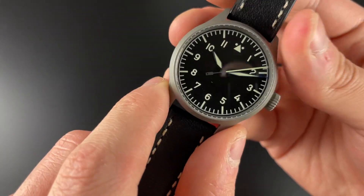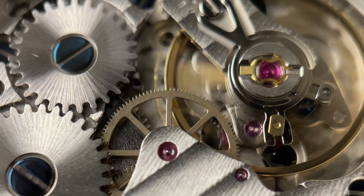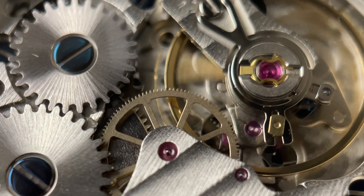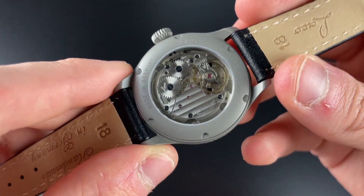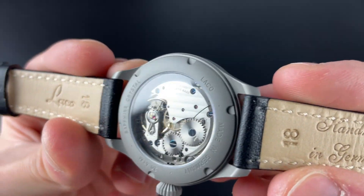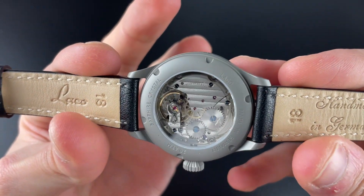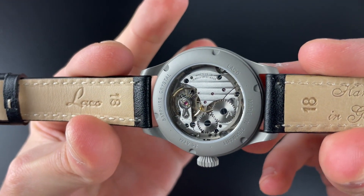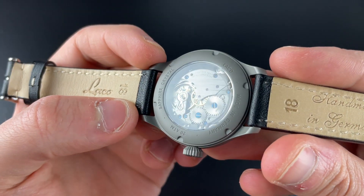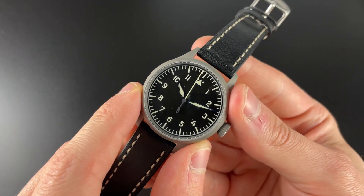Regarding the movement, this is the elaborate grade, but you can choose to get a top grade if you want. This is a decorated movement — you can see the Côtes de Genève finishing and the LACO logo. It is quite well finished relatively speaking, but you can also get it undecorated if you don't want to pay — I believe 100 euros — for that. Sapphire crystal is on the back as well as the front.